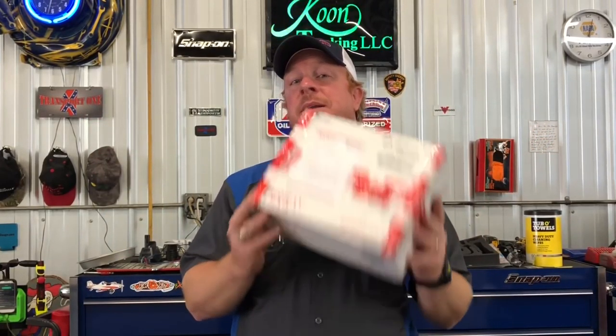What's up guys? Today I got a mail call from a good subscriber of mine, Jason Walden. So let's get this thing open and see what we got. Jason is from Columbus, Kansas, so who knows what's in this box.